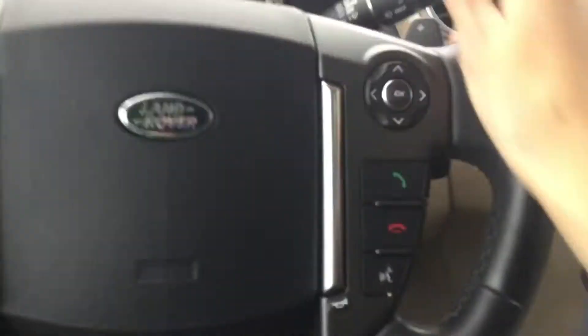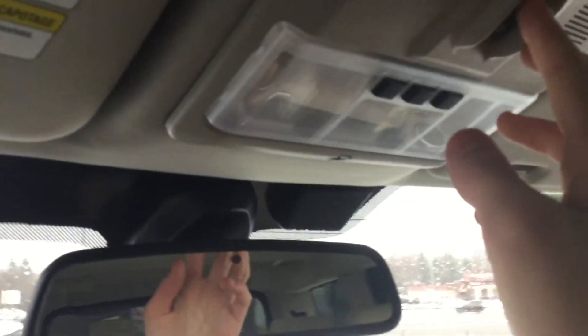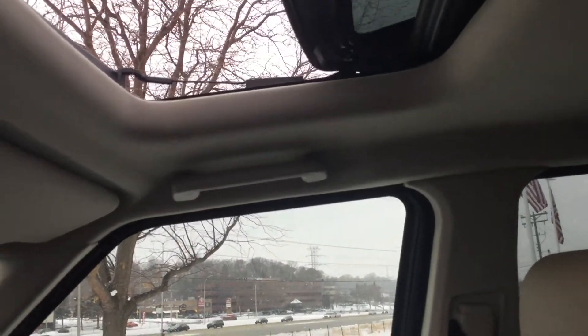This is the biggest steering wheel I've seen actually. You got your sun visors and map lighting. There's a shade up here — it's spring-loaded. You can bring it up and also bring it back. There's a little wind deflector up there too.